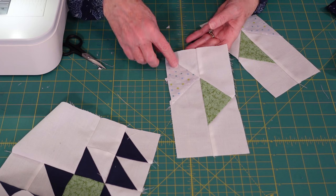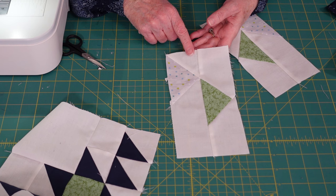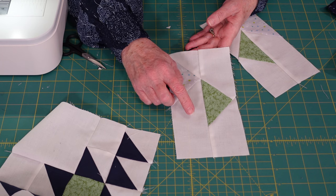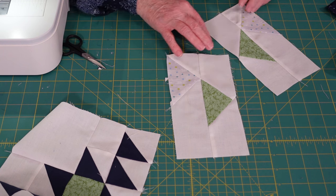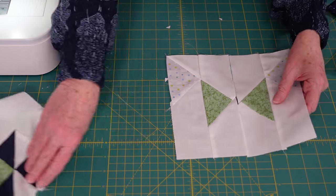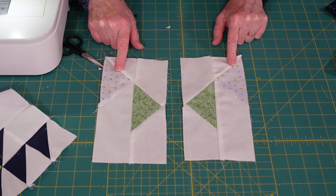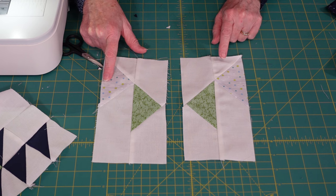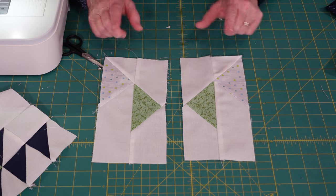This one is also a flying geese. The difference is you're using a small piece on one end and a longer piece on the other end. We're going to make one of these and one of this for every block. These two are the same except they're different: when you sew on the little piece on this one it's on the left side of the printed fabric; when you sew this one, the smaller piece is on the right side of the printed fabric. And then these sew together.